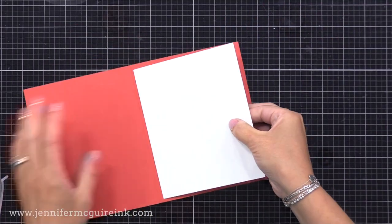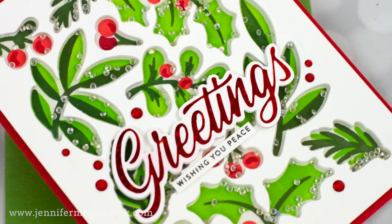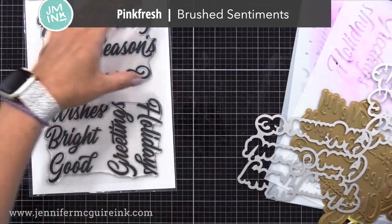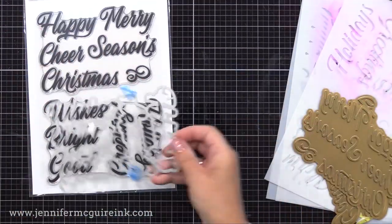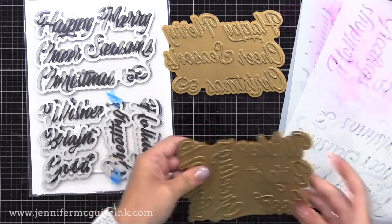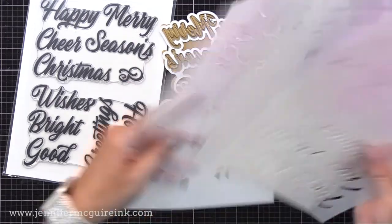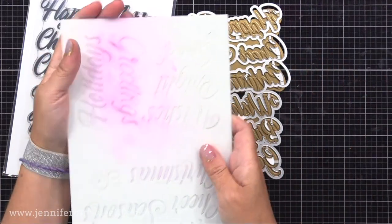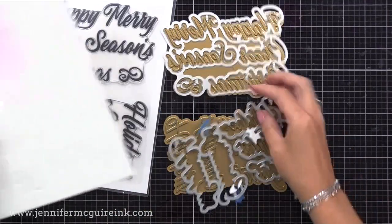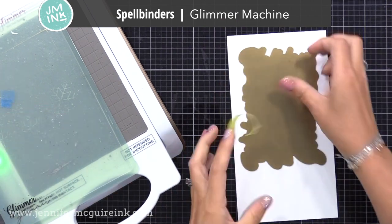Let's do the sentiment for this card first. I chose to do foil, but I wanted to show you there are other options too. This is the Pinkfresh Studio Brushed Sentiments Combo - these are sold either together or separately. The stamp set has two large stamps so you stamp all of the words at once, the coordinating dies are two large dies so you can cut them out all at once, and you also have foil plate options and layering stencil options. This is nice because all of these allow you to create a bunch of sentiments at once, and you can choose either the stencils, the foiling, or the stamps.